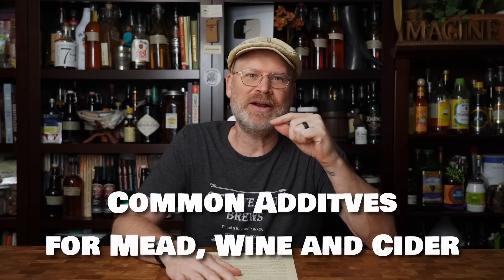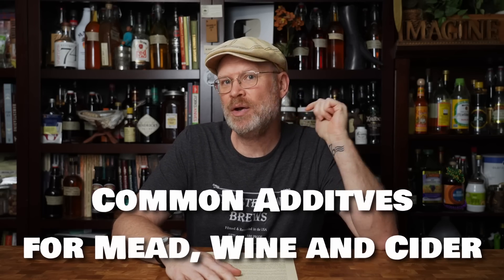Today, let's talk about some of the common additives used in mead, cider, and winemaking. There are a lot of things you can add to your brews — some of them are helpful, some aren't, some are useful sometimes and not others. It's really hard to know what to use and when. So I've broken this into two lists: things we use without issue when necessary, and things we just prefer not to use.